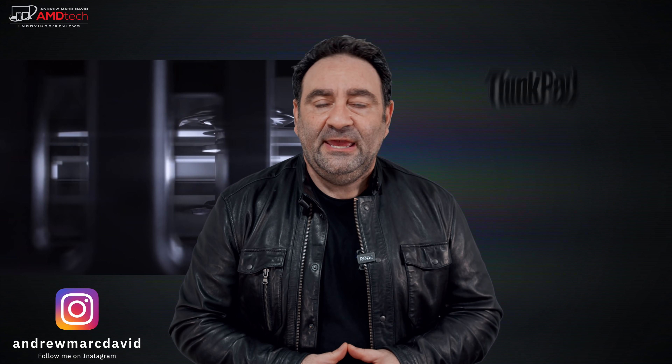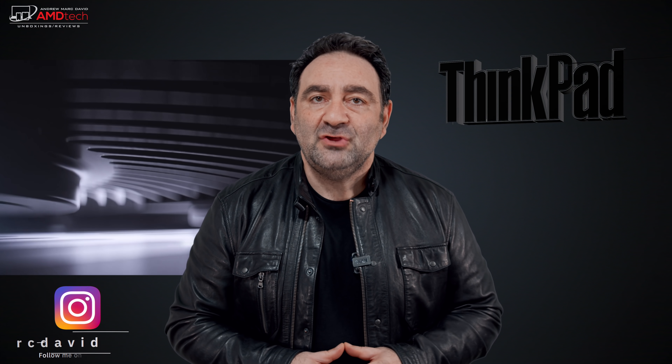I've been anticipating this laptop for quite a while since its announcement a couple of months back. It's a follow-up to one of my favorite laptops of all time — it's from the ThinkPad line. And yes, it's the X1 Extreme Gen 4, and it's finally here in the studio, and there are a number of changes that I think you're going to like.